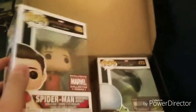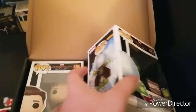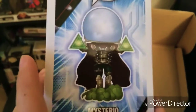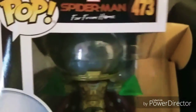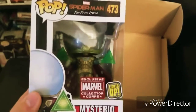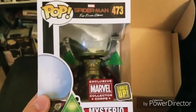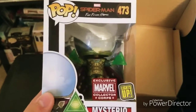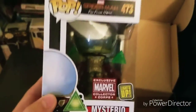I had been thinking about getting a Mysterio pop figure and almost did — I'm so glad I didn't, because this one looks even better. It lights up! That reminds me of the Captain Marvel one I got, where the hair and fists light up. On this Mysterio, those magical tech emblems are going to light up. I really like that a lot.